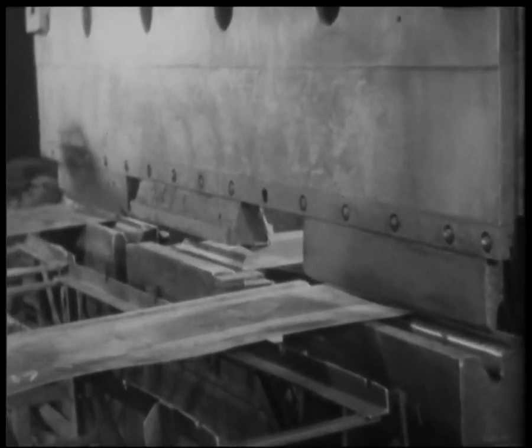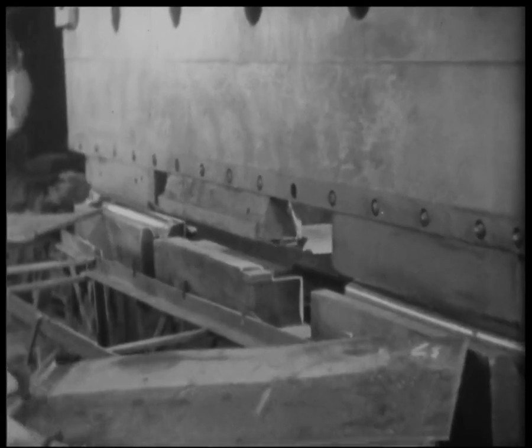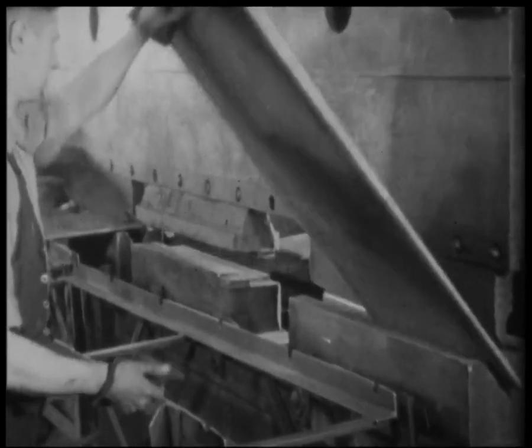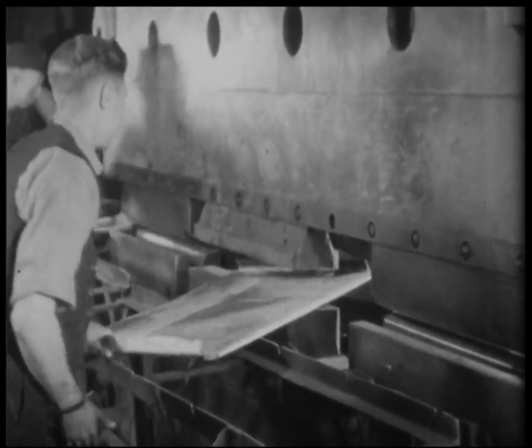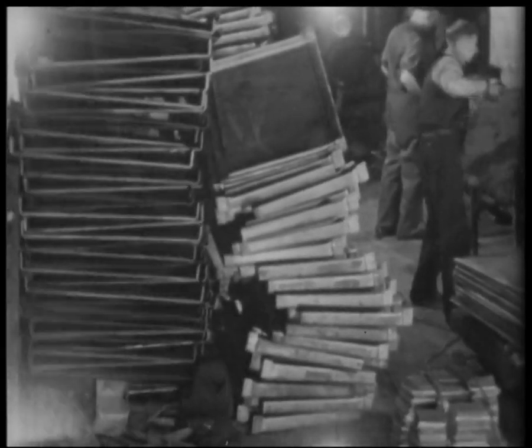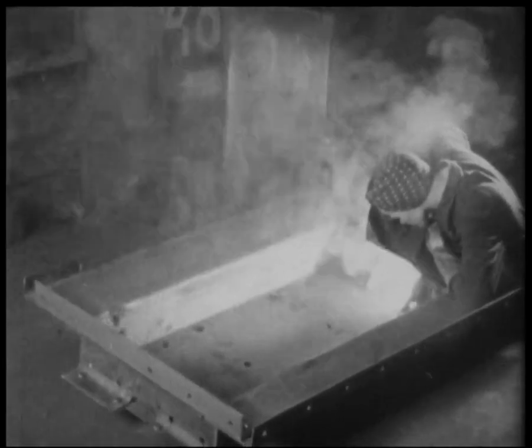Men handle the plates with the greatest of ease and a stack is shown ready for the next operation. The strong underframes and buffers are necessary to take the shocks of rough handling in the pits. The tram underframes and buffers are electrically welded here. Girls do this intricate work exceptionally well.